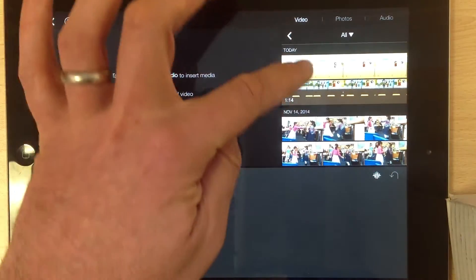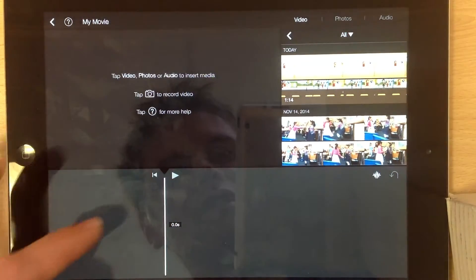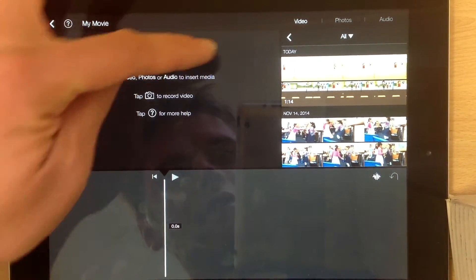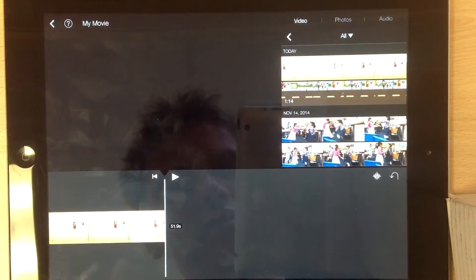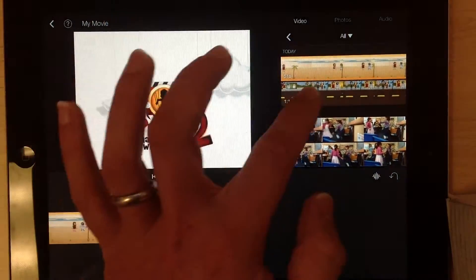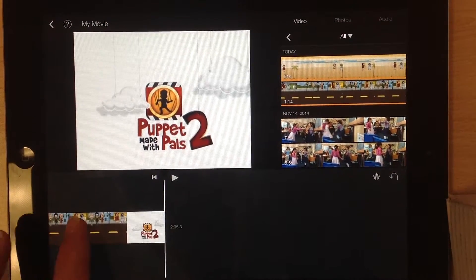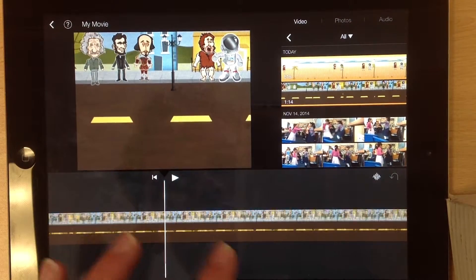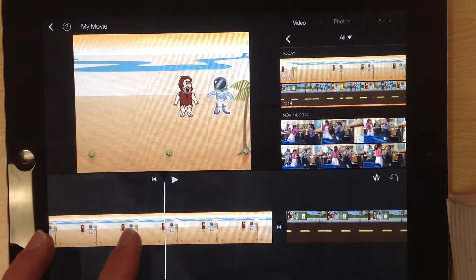What you see here are lots of different videos that have been taken using this iPad. Here are my two. This is my first scene — I'll just tap it, click the downward arrow, and in it goes. Then this is my second scene — tap the downward arrow, and in it goes. It's effectively put my two scenes together.